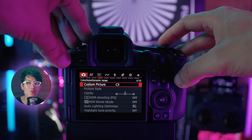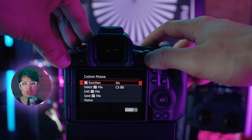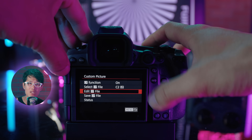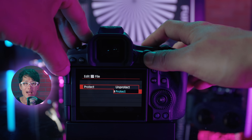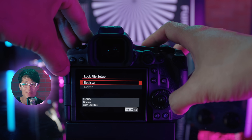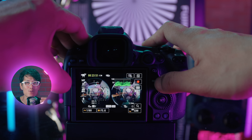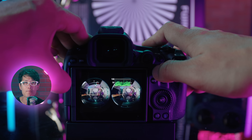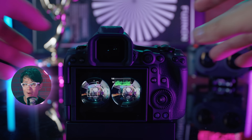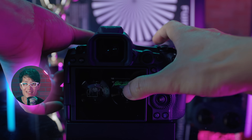R5 Mark II now also has Canon C-Log2 as a custom picture profile. Go to the camera icon and page number 4. Under Custom Picture, select C2 for C-Log2. Select Edit CP File and under Protect, select Unprotect. Now you can load in a custom LUT as load file setup, so you don't have to look at the flat C-Log2 but instead see a custom graded version. This enables a better workflow on set with your colorist to show the director the final graded result with correct lighting setup.